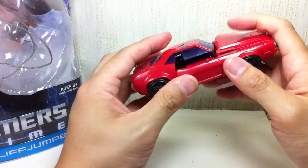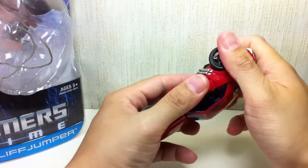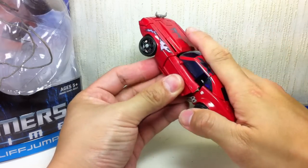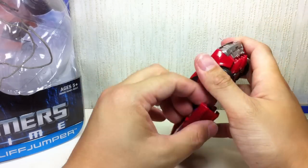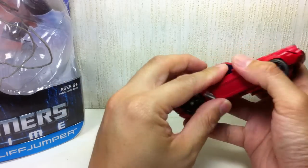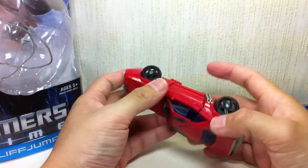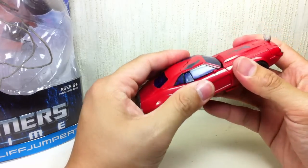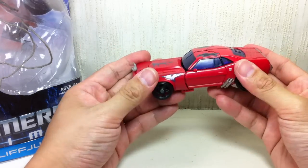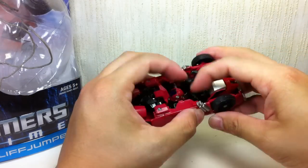He still suffers from the same problem as the other First Edition figures, even the Takara version — the panels don't really snap together. It's not a flush transformation, at least on my figure. Unfold this, unfold that, and that's just as good as it gets. There's always going to be some gaps, just like the First Edition Cliffjumper and the Takara version Terrorcon Cliffjumper. This is the best I could do — there's going to be some gaps here and there. It's not going to be a complete panel transformation.